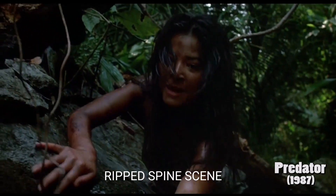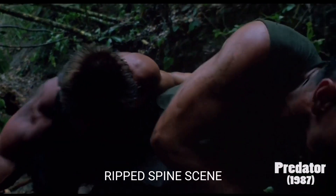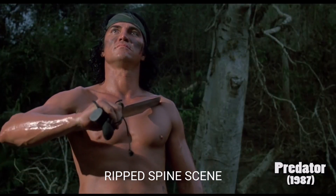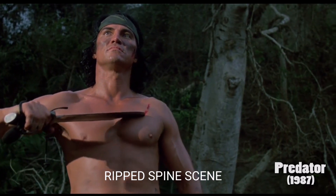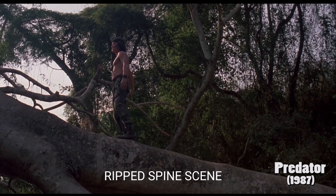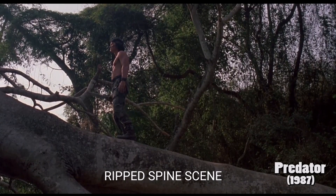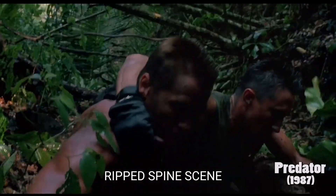Give me the arm! Give me the weapon! Give me the hand!